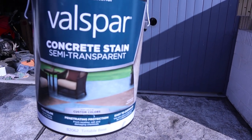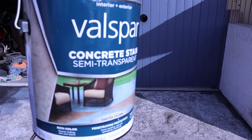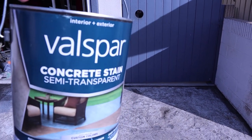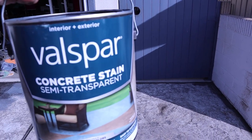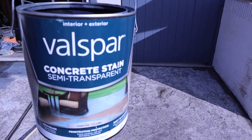We got the color called onyx, which is a dark charcoal look, and that's what we're going to be putting on. The directions say to put it on with a sprayer. Before you do that, use a power washer to clean off all the concrete, use a degreaser and get all the spots out that you can. And then once it's dry, you're pretty much ready to go.